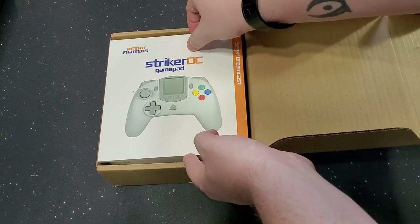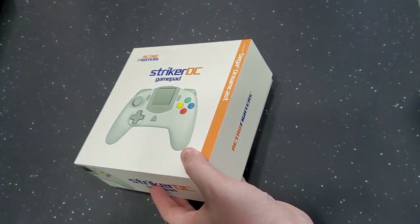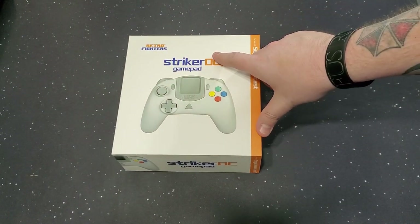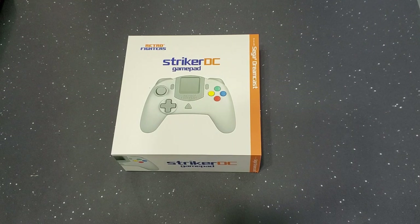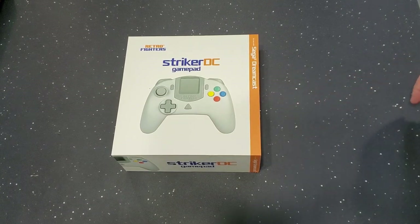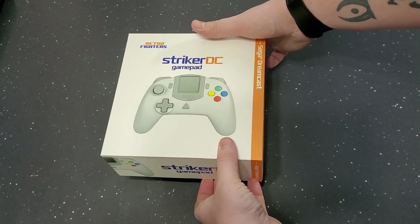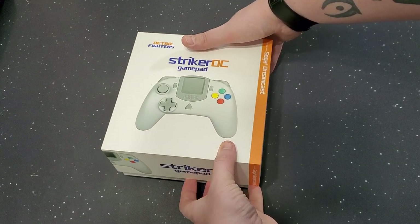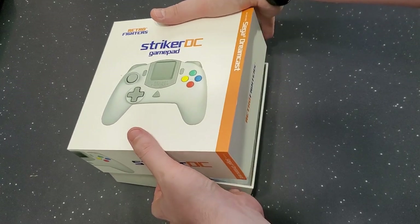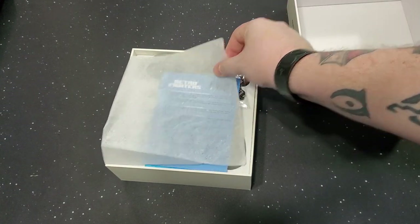I've been waiting for this sucker for so very long. Amazing. After I got the Brawler 64 and the Brawler Gen, when they announced the Striker I was like, yep, going in the collection. I love the Dreamcast controller, don't get me wrong, but that stick and that D-Pad, and the fact that this supports VMU — it's just a little extra.